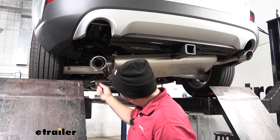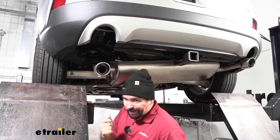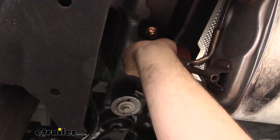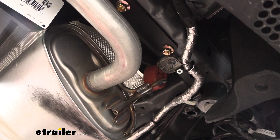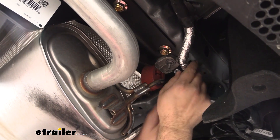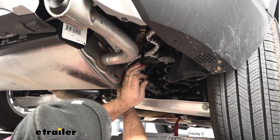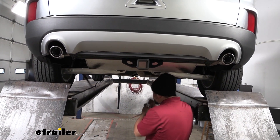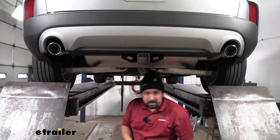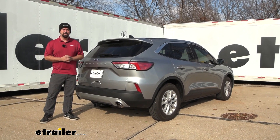Now get the exhaust put back in place. There's an alignment pin on the bracket, so make sure it goes into the corresponding hole before tightening up with the 10-millimeter nut. On the passenger side, don't forget the 11-millimeter nut that holds the wiring harness up. Remove whatever you used to support the exhaust, and that's it — all that's left is to start using your hitch. That was a look at and installation of the eTrailer trailer hitch receiver on a 2022 Ford Escape.